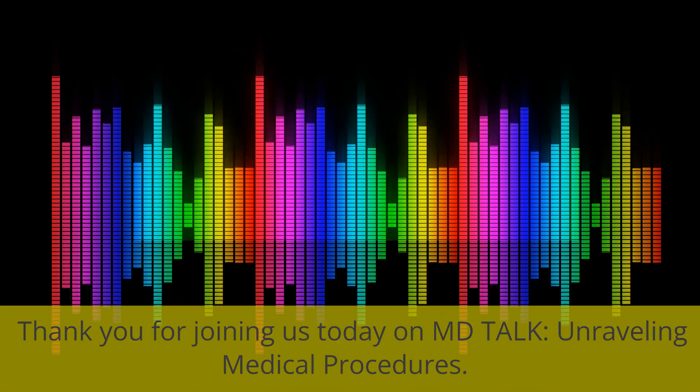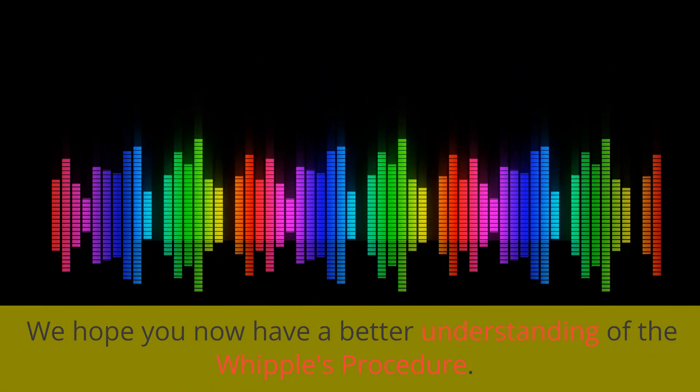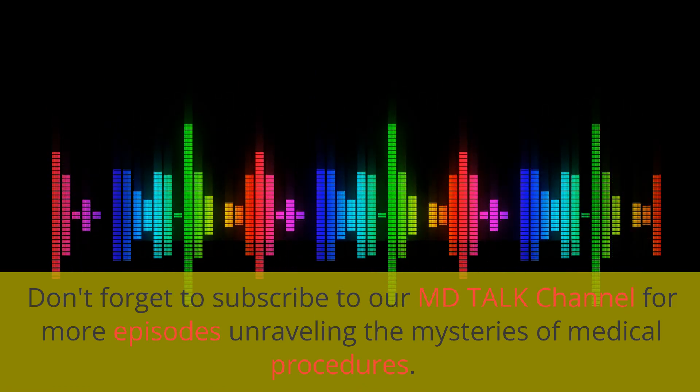Thank you for joining us today on MD Talk: Unraveling Medical Procedures. We hope you now have a better understanding of the Whipple's Procedure. Don't forget to subscribe to our MD Talk channel for more episodes unraveling the mysteries of medical procedures.